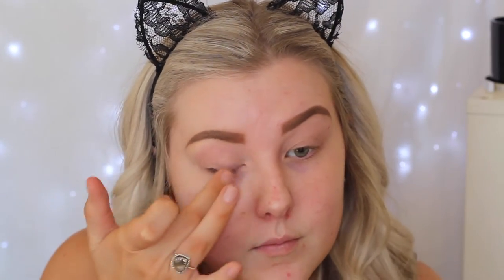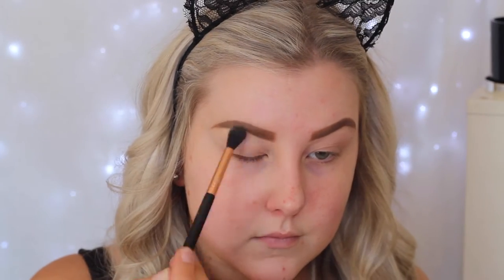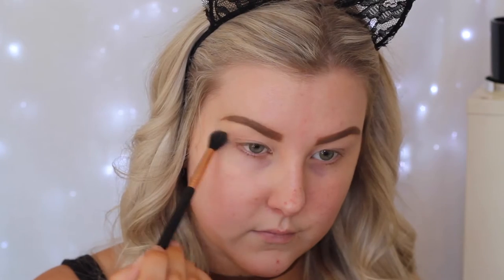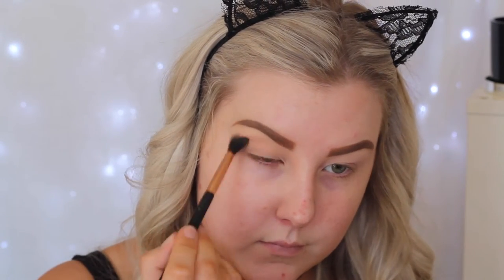Starting out with the eyes. I'm priming with MAC Painterly Paint Pot, applying that with my finger to my entire eyelid. Then going into the palette and using a whitish bone colour on a buffing brush to apply all over the lid so that all the colours blend nicely over the top.